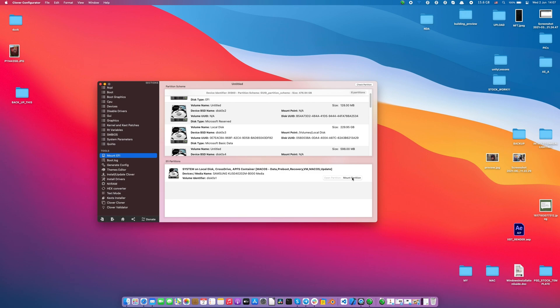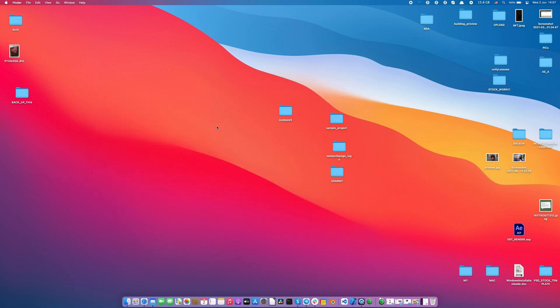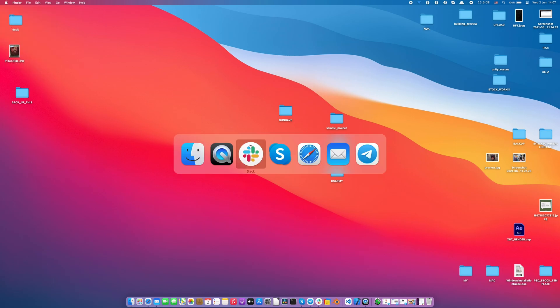So this is an easy step: Clover Configurator, mount partition, and that's it. Or unmount, or press the same button to mount and then restart.